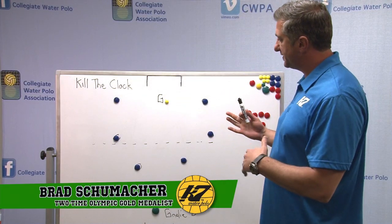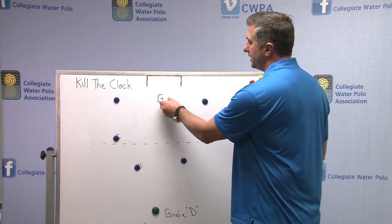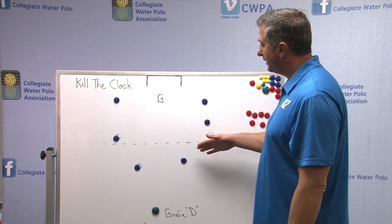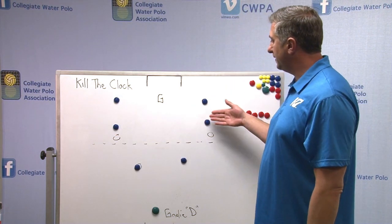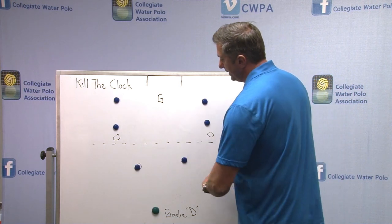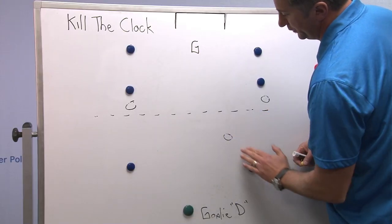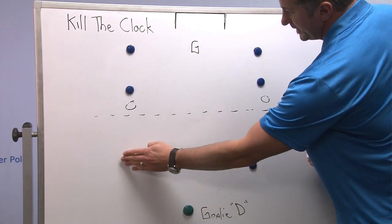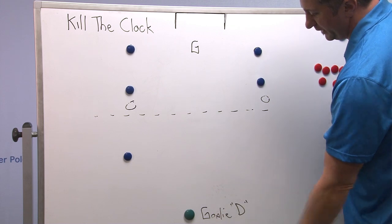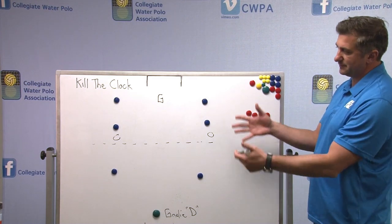Let's look at the general system or setup. You notice I have the half-pool drawn in here. Right now we'll pretend the referee has the ball. You get two people on the two-meter line, two people somewhere between the five-meter line and halfway, and then two people typically down the pool a little bit past halfway, but not so far past halfway that they're close enough to the goalie that the goalie could come and guard one of the players and then we could shift the players down. So we want to see this kind of setup.